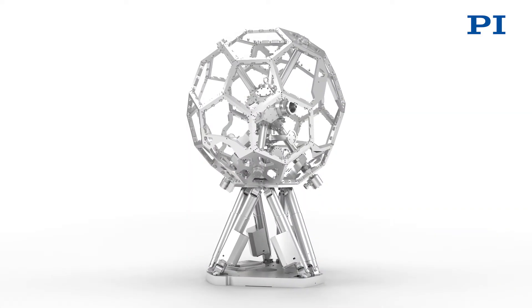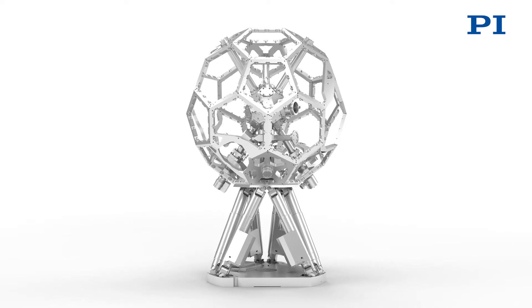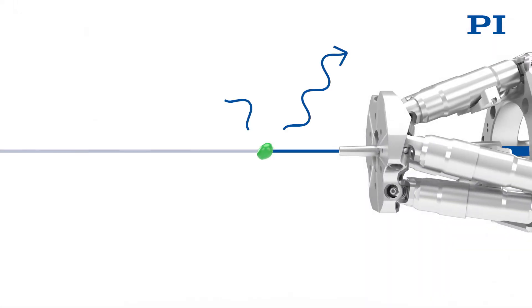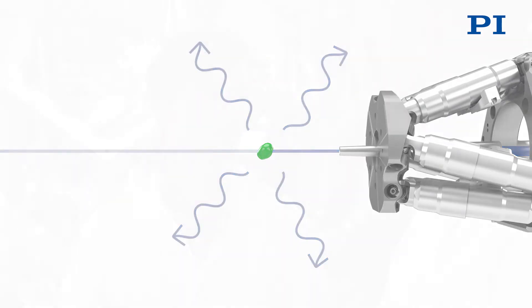How exactly does it work? The incident synchrotron or X-ray radiation is focused onto the sample by an X-ray lens. The sample in turn emits light in the X-ray range. The spectrometer examines the light according to wavelength and intensity. This enables us to find out more about the material composition of the sample.